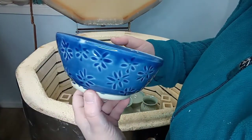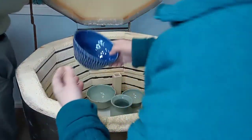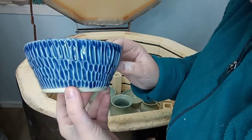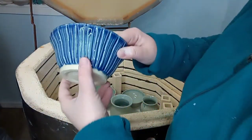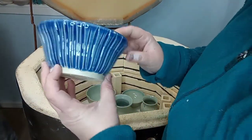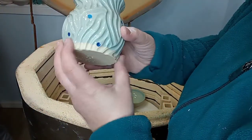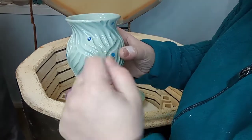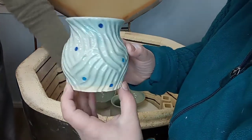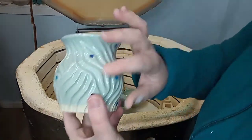My flower one — super pretty. Some more texture, some lines, I love that. This one I was experimenting with putting underglaze in little holes that I carved and then putting a celadon over the top. I think that turned out really cool and I think I'll do that again.